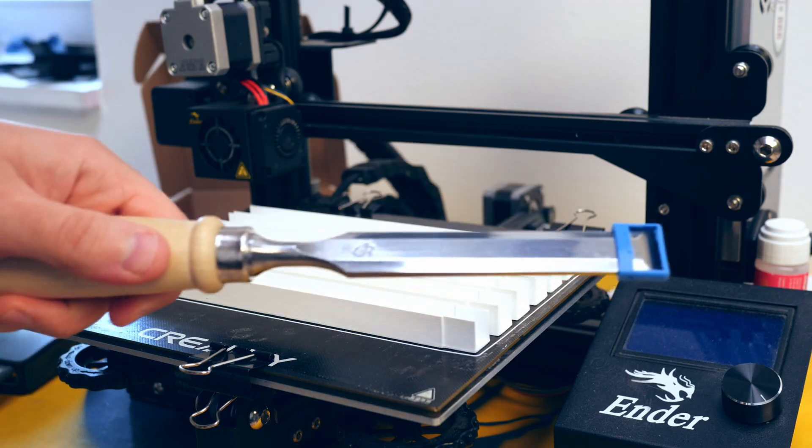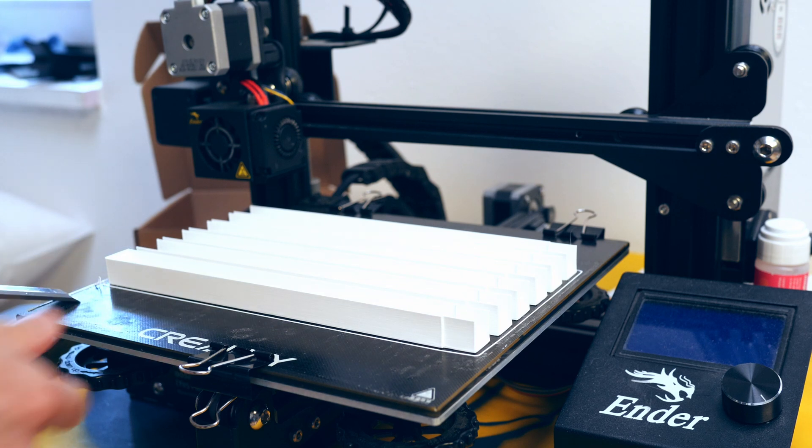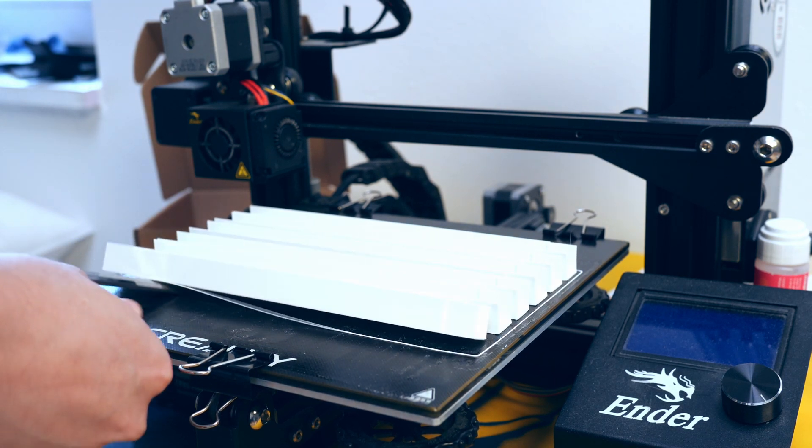I recently found out that a chisel is a great tool for removing prints from the build plate. With a gentle stab the prints pop right off.